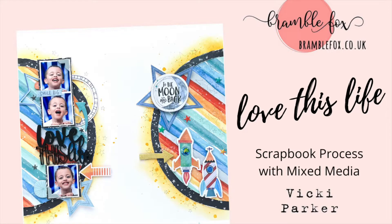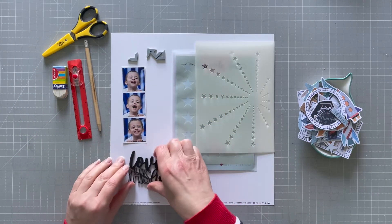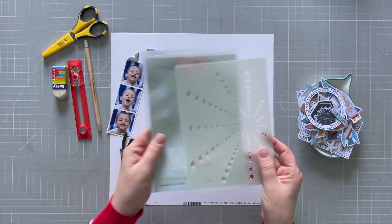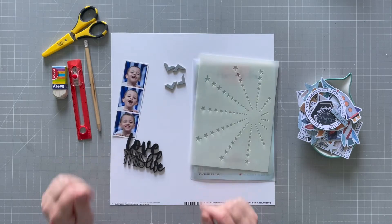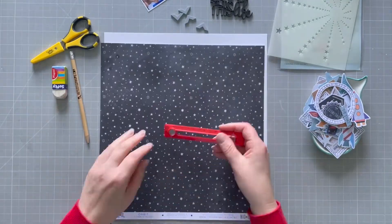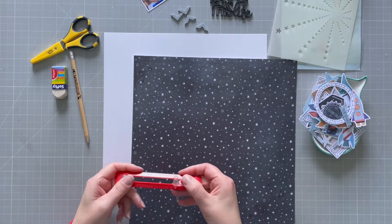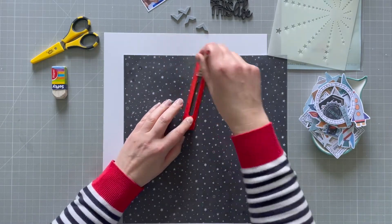Hello everyone, it's Vicky here today designing for Bramble Fox. Today I'm using a perspective from the April Fox box and also some stencils — both star stencils. I'll link those up in the comments below so you can find them in store. I just wanted some different sized stars, and I'm also using the No Limits collection by Coco Vanilla for this layout.